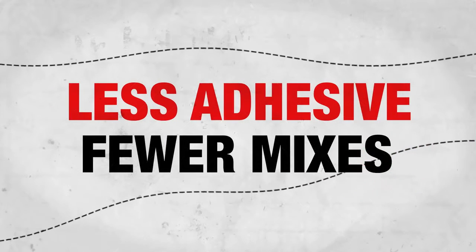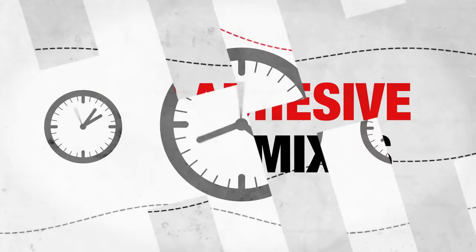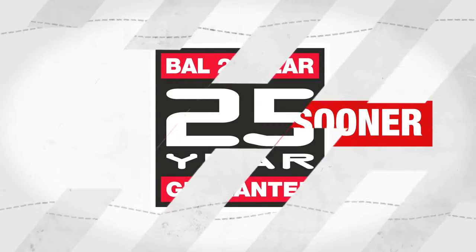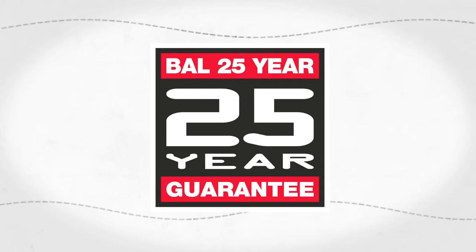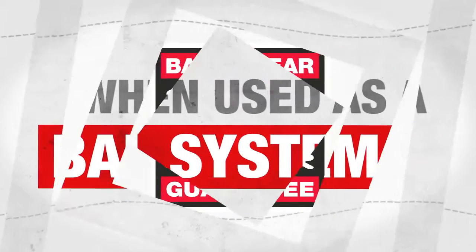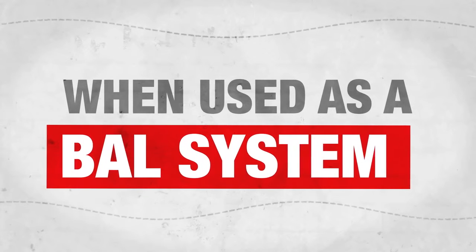And less adhesive means fewer mixes, making tiling quicker, which means you finish sooner. BAL Rapid Mat also comes with the BAL 25 year guarantee, providing the market leading guarantee for uncoupling when used as a BAL system.